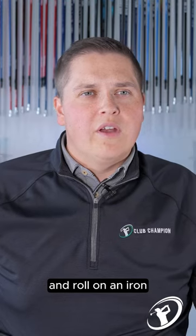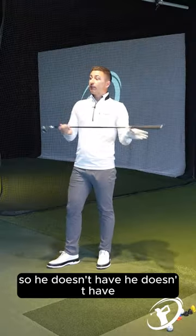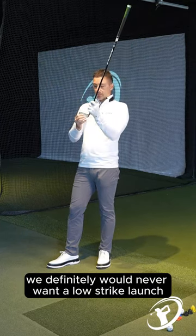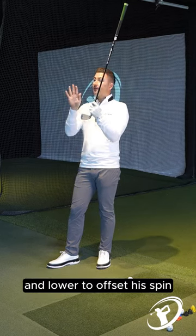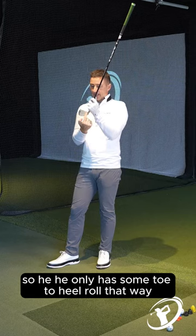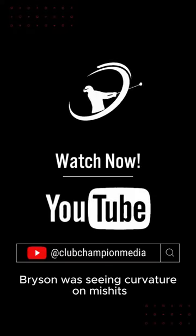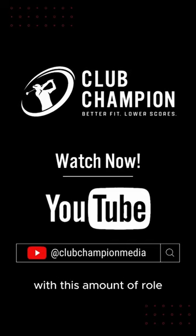Now with ball roll on an iron for him at his speed, is this going to help his miss hit? He has horizontal roll, he doesn't have vertical roll. We definitely would never want a low strike to launch lower to offset the spin. So he only has some toe-to-heel roll. Bryson was seeing curvature on miss hits that he wanted to offset the start line with this amount of roll.